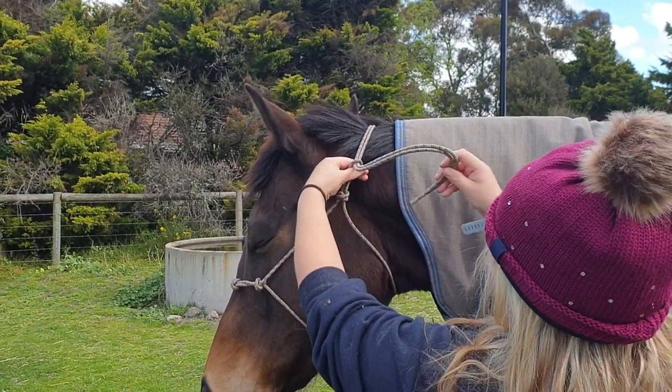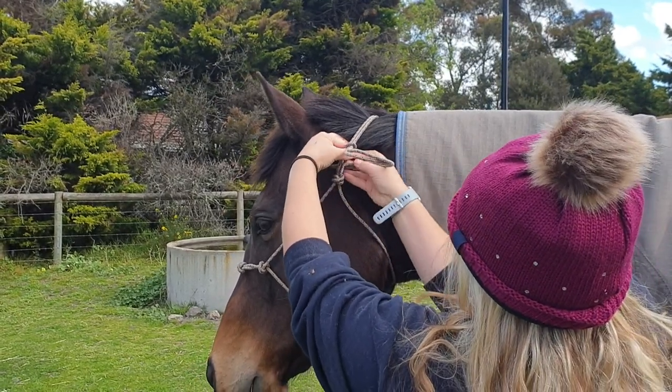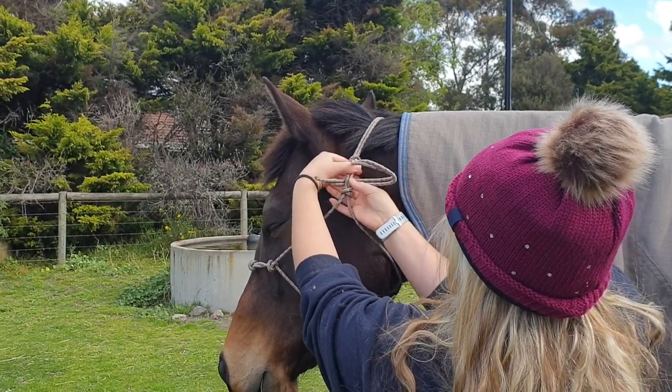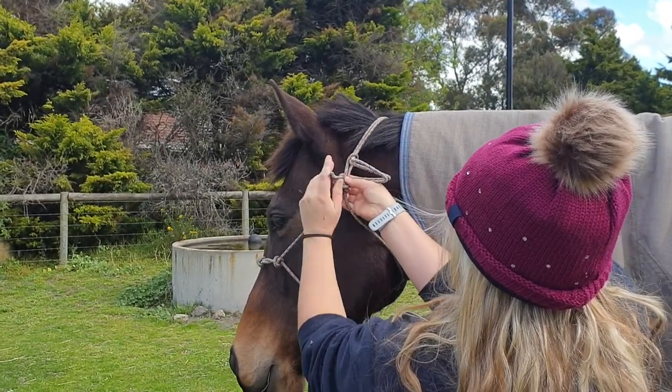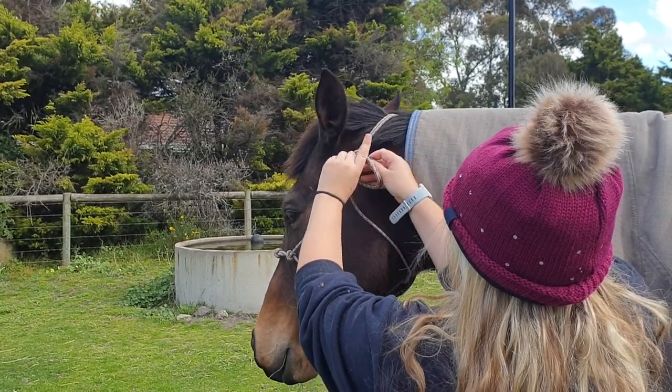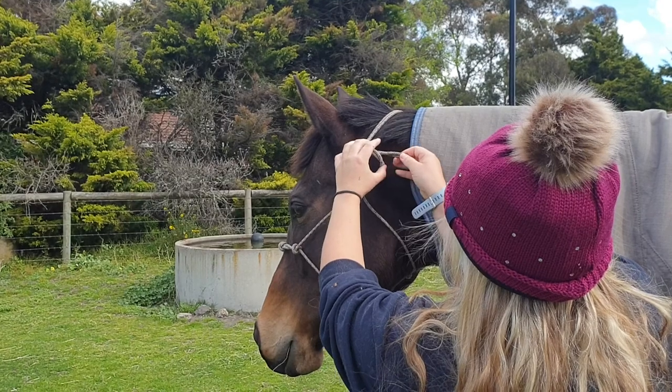With the end of the rope halter you're going to go back underneath the halter, back towards your horse's eye or behind the rope halter to make a loop on the right side, and then you're going to put the end of that through that loop and pull to make it tight.